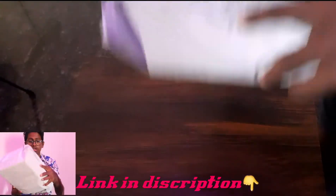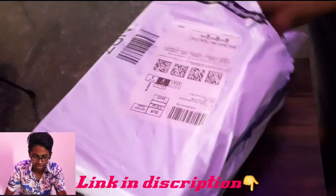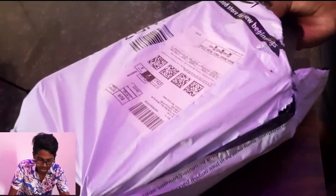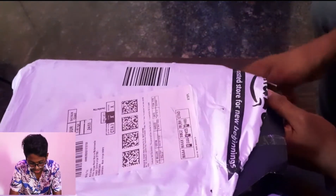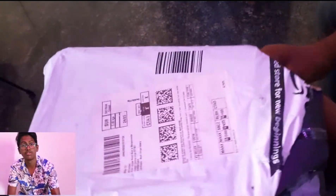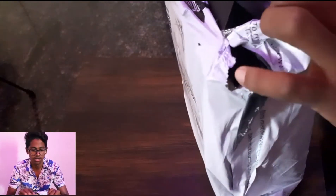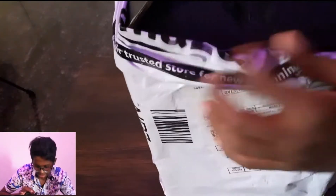We have set up with both cameras. As we open this sealed box — the link is in the description, you can go and check it out and buy it. I got it for 899 rupees; you can get it for around 799 or 600 rupees.